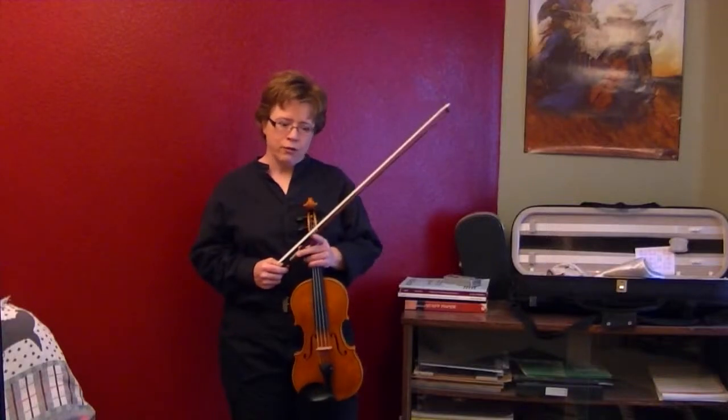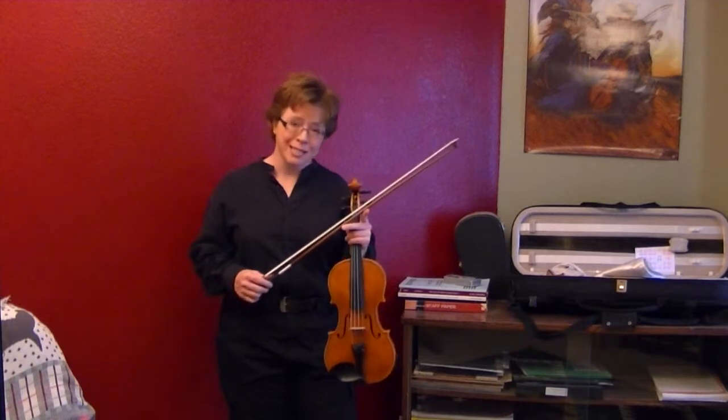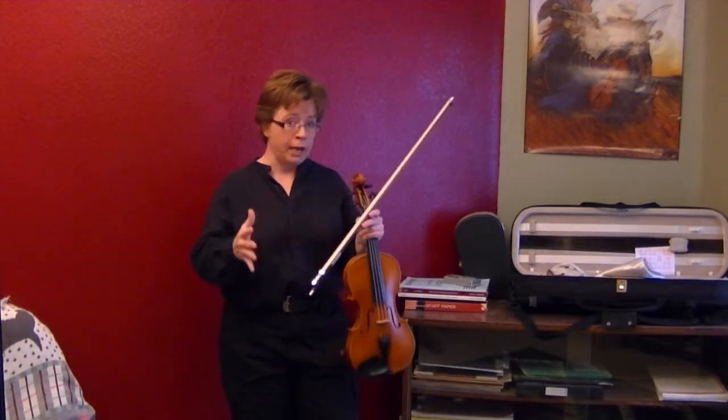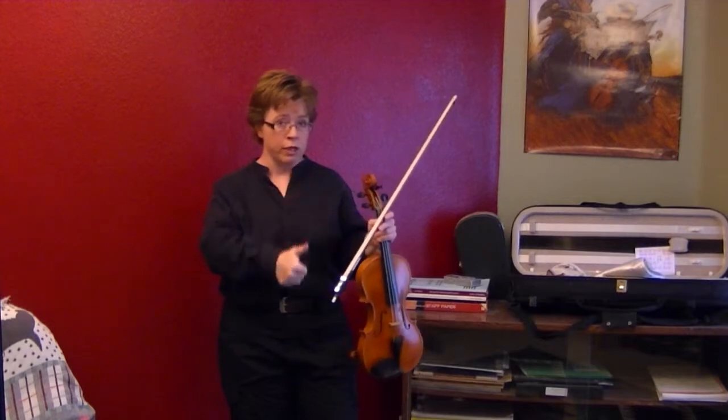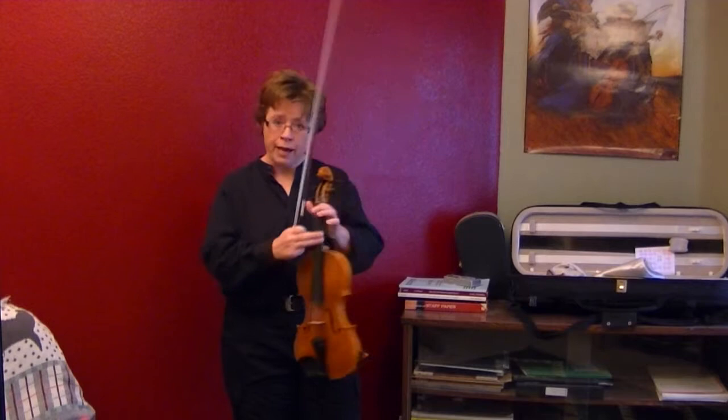Hi, I'm Laura with Red Desert Violin and I'm going to play Twinkle Variation D for you, a little slower than what we perform it at. Although by now you've done Variation A, B and C, you should be able to start playing it a little faster.